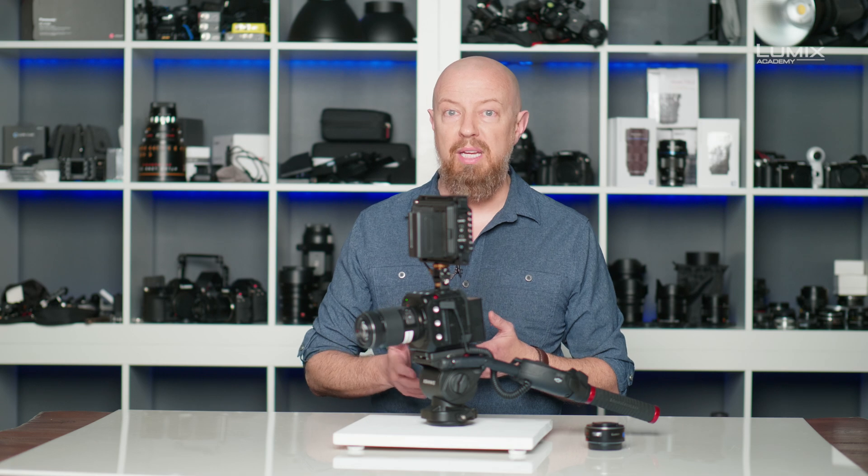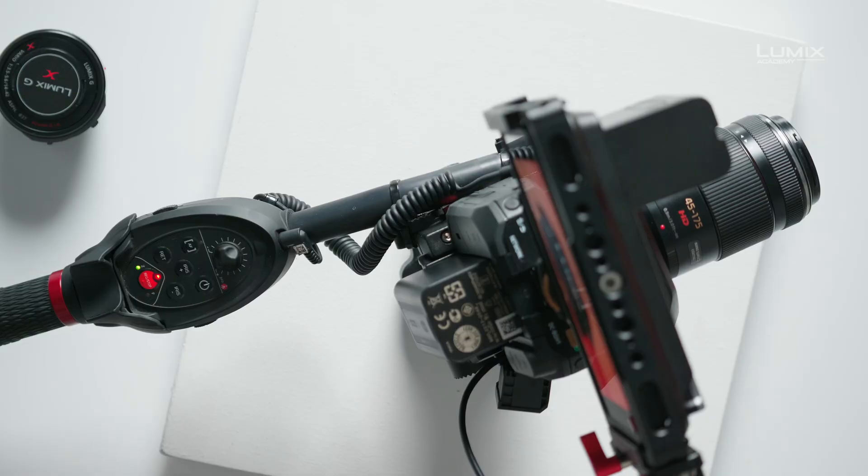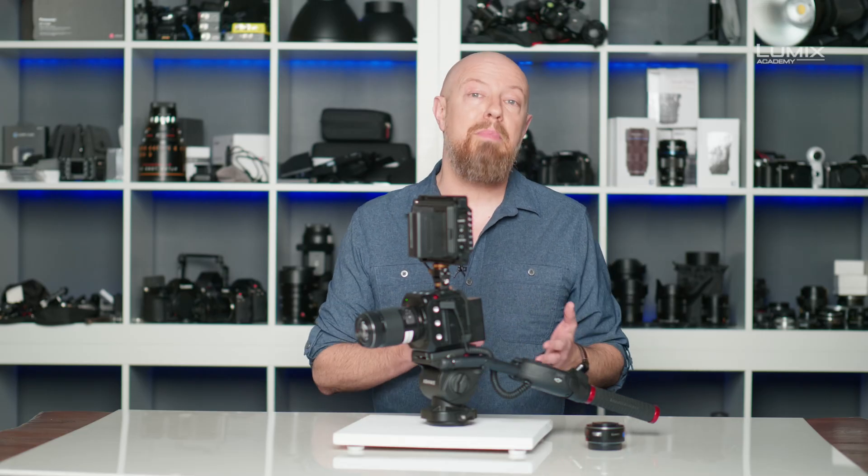The Lumix BGH1 includes a 2.5mm remote control port that allows you to control a variety of functions on the camera from a selection of devices. Today we've got a Manfrotto controller hooked up here that is plugged into that port and will allow us to control everything that can be controlled over that 2.5mm port.